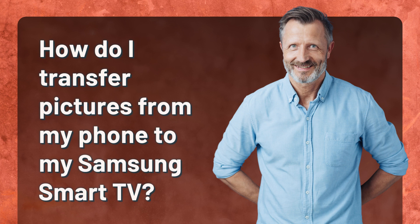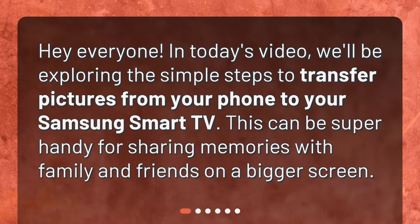How do I transfer pictures from my phone to my Samsung Smart TV? Hey everyone! In today's video, we'll be exploring the simple steps to transfer pictures from your phone to your Samsung Smart TV. This can be super handy for sharing memories with family and friends on a bigger screen.